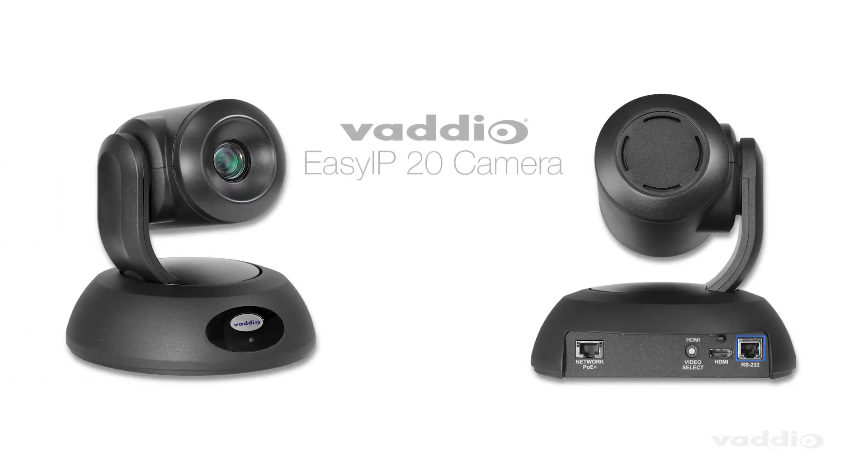The EZIP 20 camera is a professional PTZ camera that will fit perfectly into your next EZIP design. Learn more at legrandevi.com/Vario.